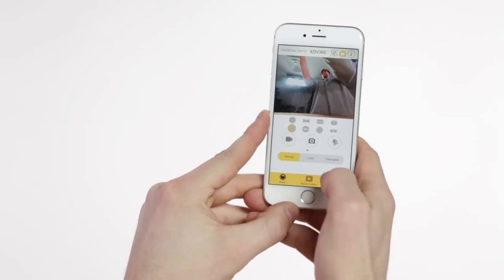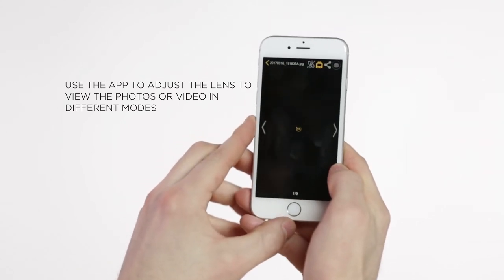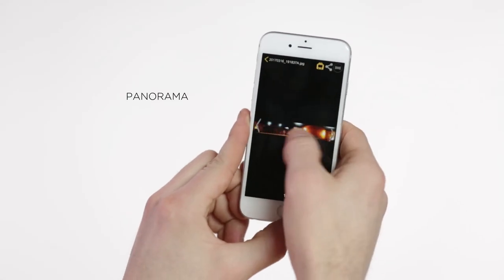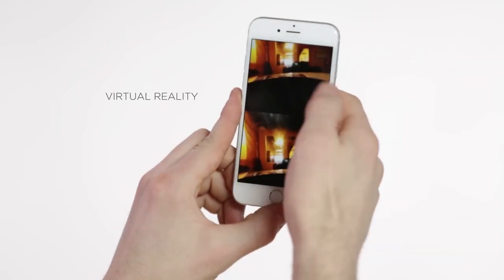Say you've taken photos or video outside of a Wi-Fi network. Once you've got access to a Wi-Fi network, you can use the app to adjust the lens to view the photos or video in different modes, including fisheye, panorama, 360 degree, and virtual reality.